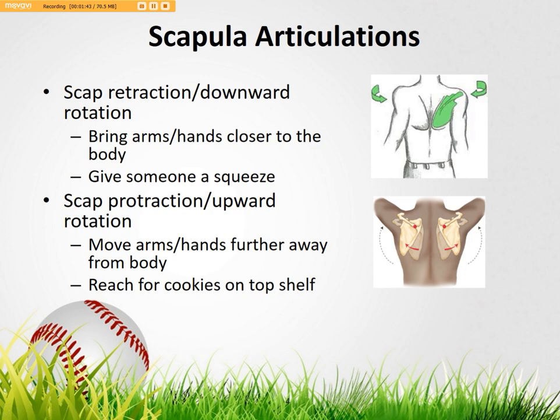The load is basically scap retraction and downward rotation. When your scapula moves downward and retracts, it brings your arms closer to the body. The example is like when you really pull someone in close and give them a nice tight squeeze — you're going to feel your shoulder blades pinched together. That's retraction and downward rotation.